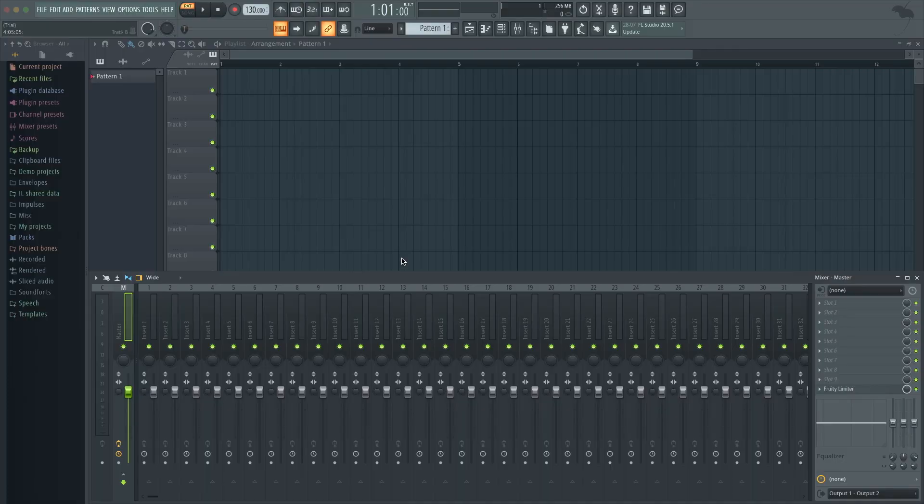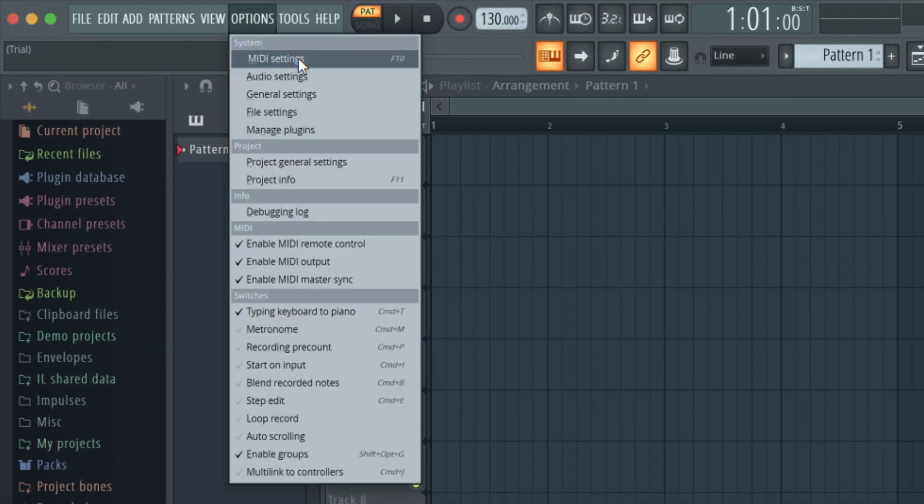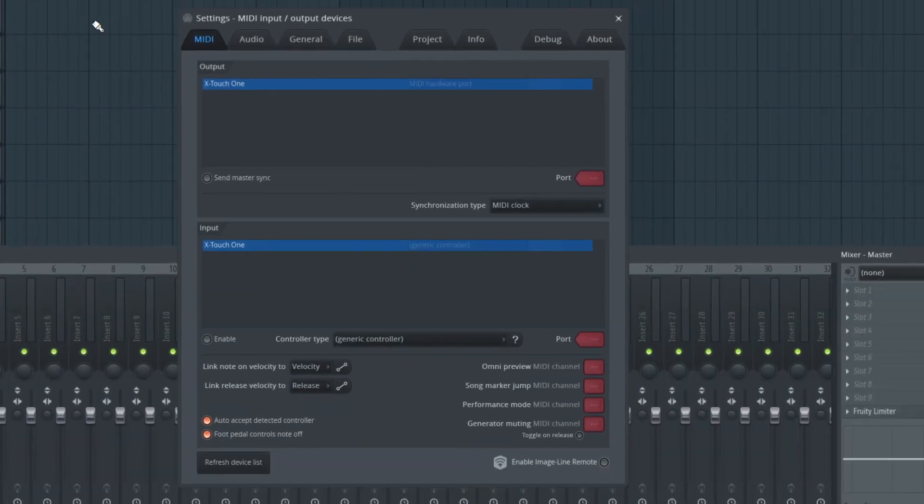Open FL Studio. Press options and MIDI settings. Highlight the X-Touch 1 under output and input.